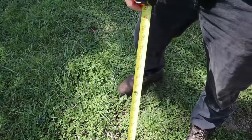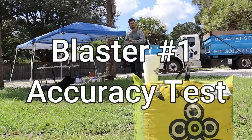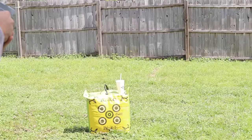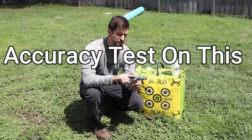I'm 10 feet away from the target because I know it's just a little bit weak. I think it's shooting more than one at a time. I think that's enough accuracy test on this thing.